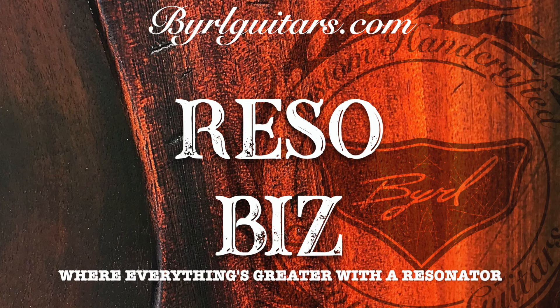I'm Burl with Burl Guitars, and this is RezoBiz, where everything is greater with a resonator.